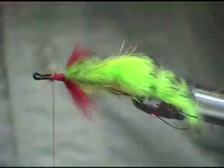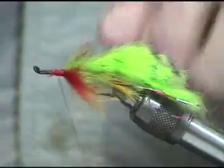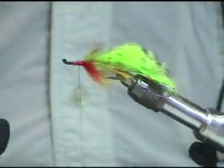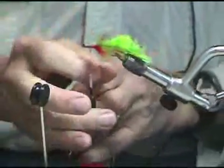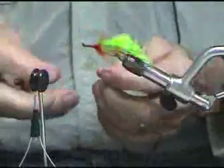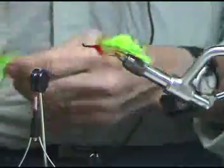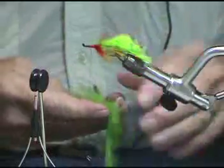We can see what we have — we're beginning to develop the color scheme we're looking for. Now it's time to add another dubbing loop. I've used mixtures of blue and reds and purples and whites, pretty much whatever we think the bass will go for or what we think looks nice.